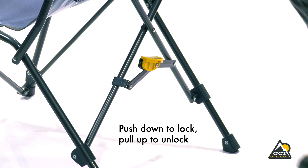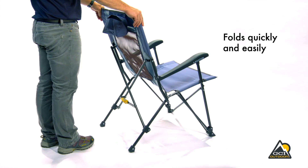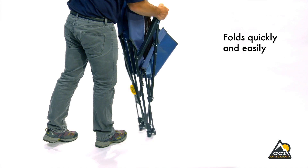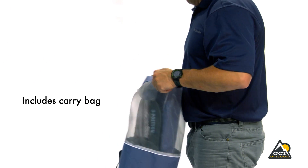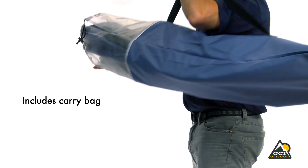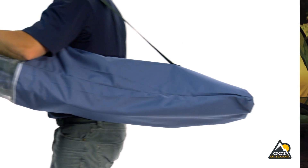Just push down the pedal to lock and pull up to unlock. Disengage the tension lock and pull up on the armrests to fold the chair quickly and easily. When you're ready to pack up, it slides conveniently into a carry bag for easy transport.